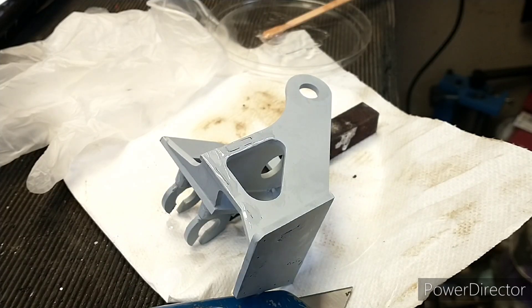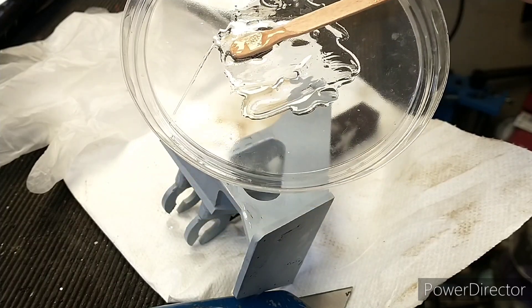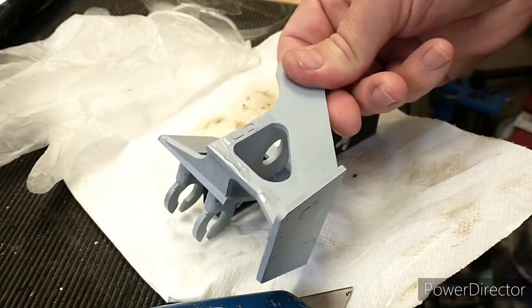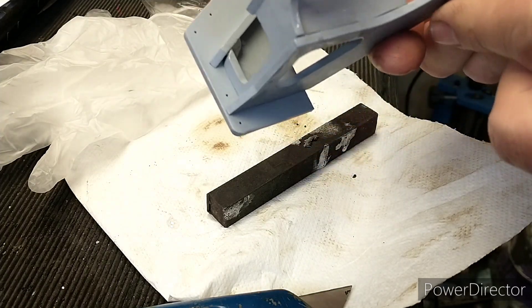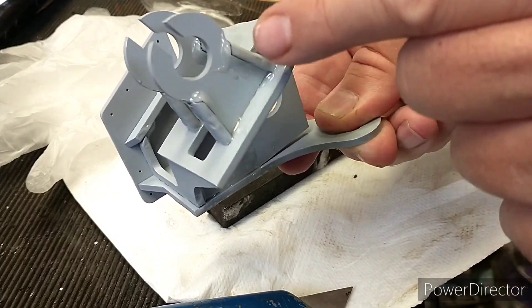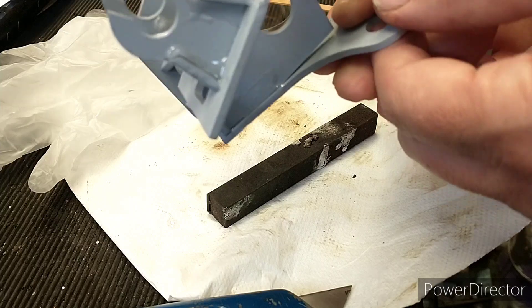Hi, I'm Julia and this is my shed. We're back on the left hand motion bracket today. I've mixed up some rapid epoxy, the 15-minute stuff. You can see it's already going off and I've just filled in a few areas which were a little bit suboptimal, shall we say. I've just smoothed in these edges to make it look a bit more like a casting.